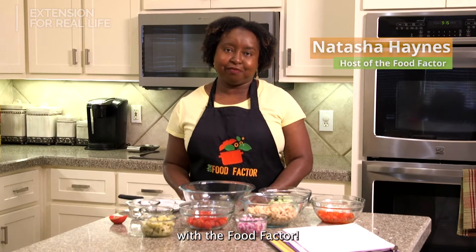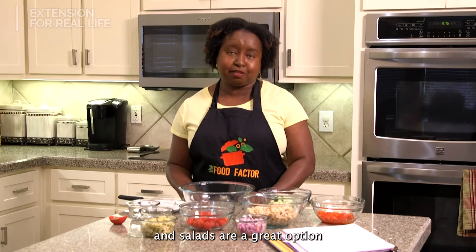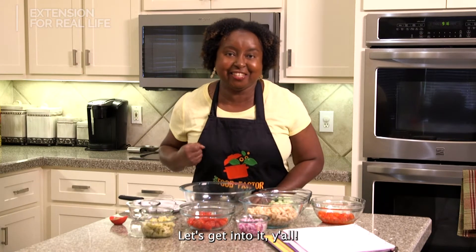Hey everybody, it's Natasha with The Food Factor. During the hot summer months, I don't like to heat up the kitchen, and salads are a great option for a cool meal. Today I'm making Greek Allen salad. Let's get into it, y'all.